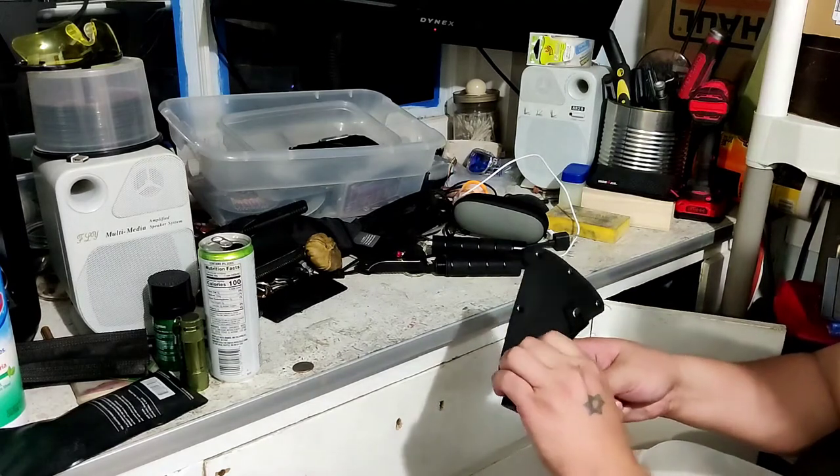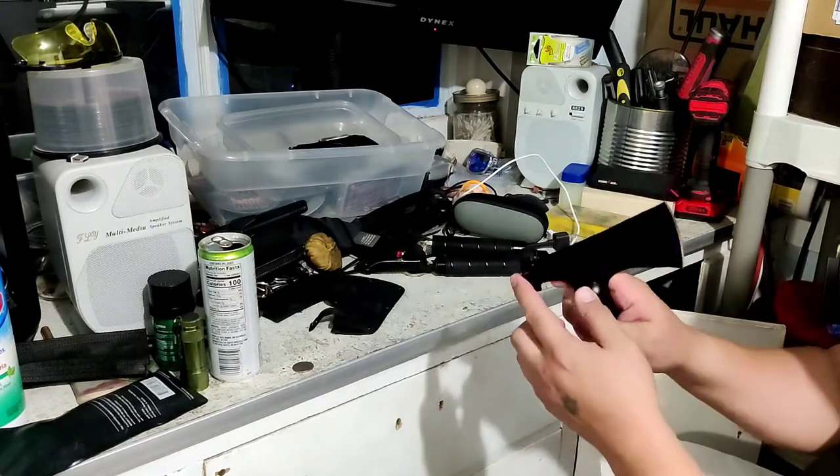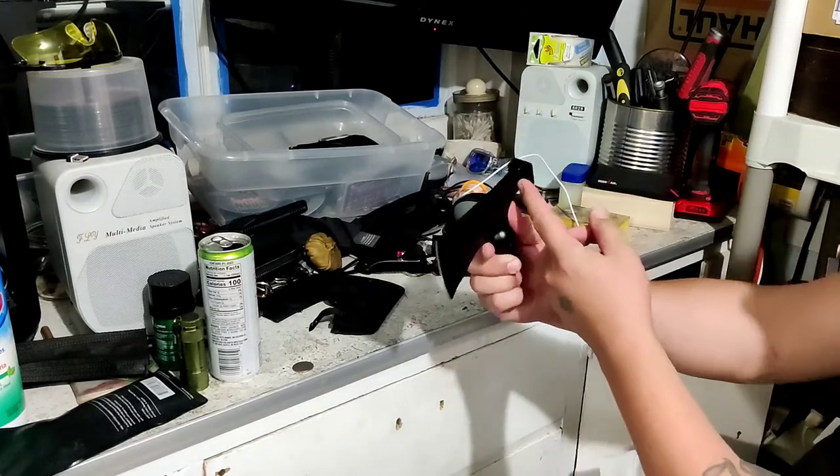So it comes with a case. Looks like you got a couple snaps. It's gonna fall straight out of itself. You got the hammer. Looks like they welded it on.